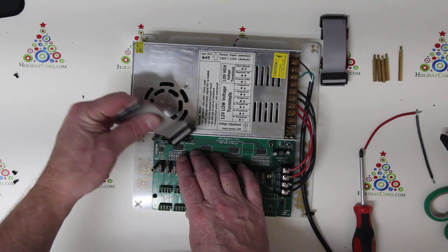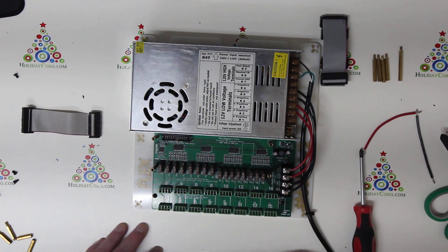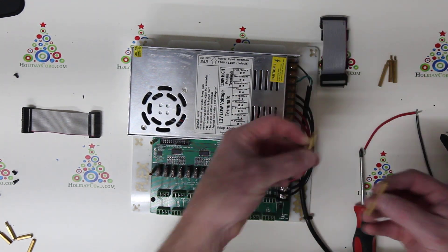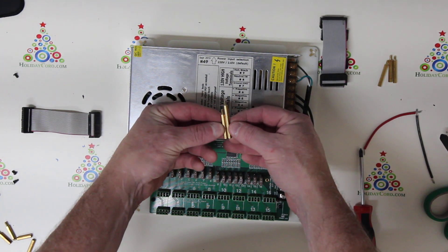What we're going to do is disconnect this ribbon cable and install a new one. But first, we need to make sure that we have the appropriate spacers. There are two types of spacers: a 30 millimeter and a 40 millimeter, and you can see the two sizes here.